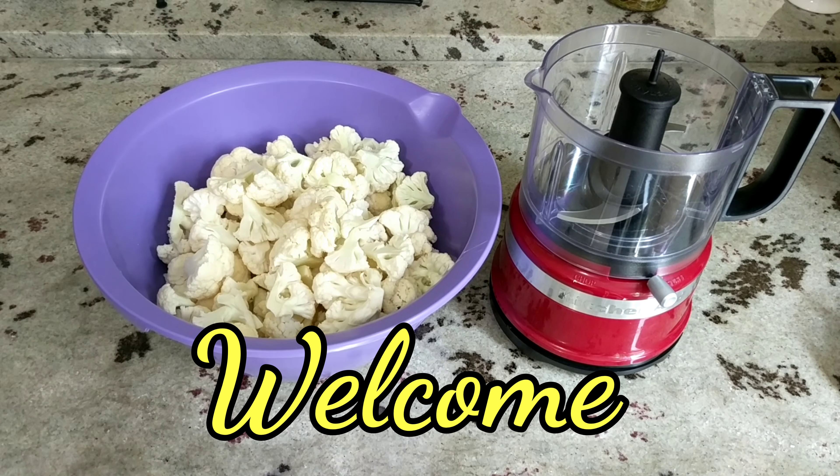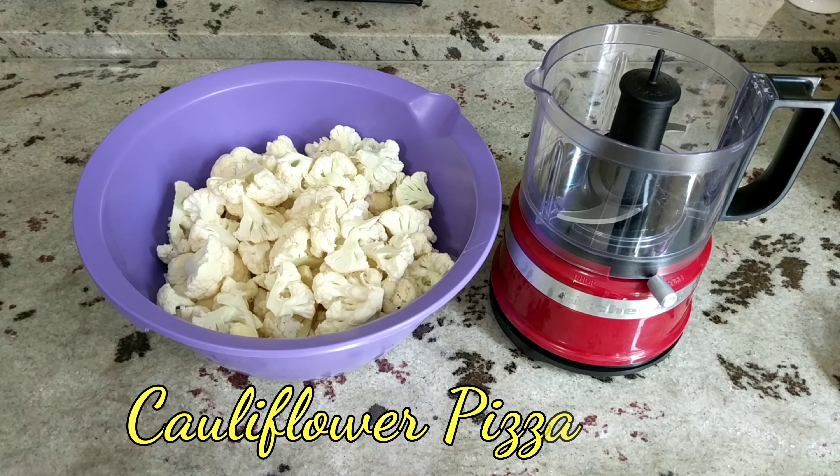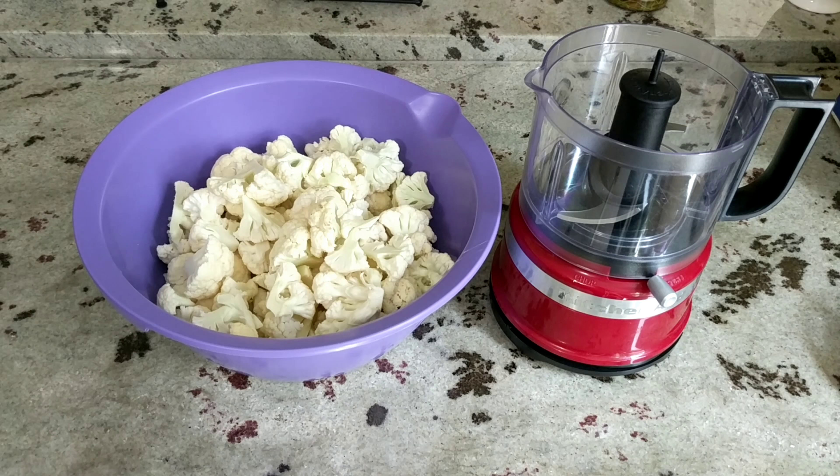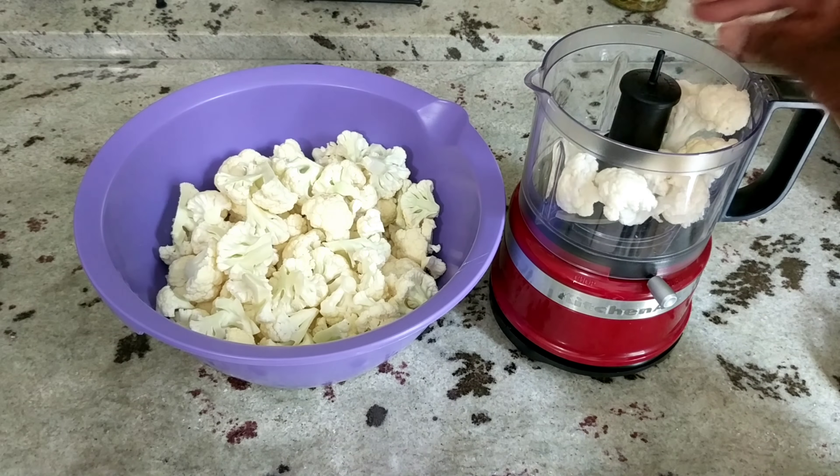Hi guys, welcome back. If you are returning, welcome. If this is your first time stopping by or newly subscribed, welcome to the family. Today I am bringing you the recipe for a cauliflower pizza crust. I'll be making pizzas — someone asked me for this so here it is. I have some cauliflower in my bowl that I washed and cut up into pieces.